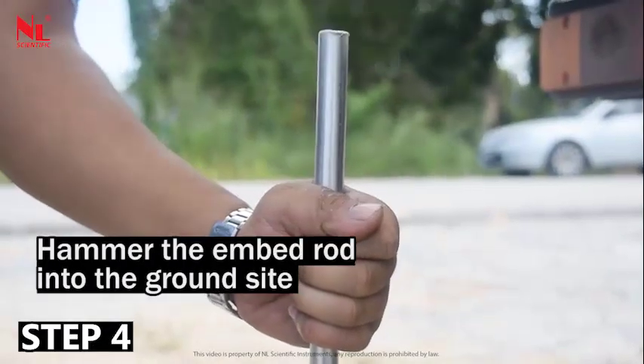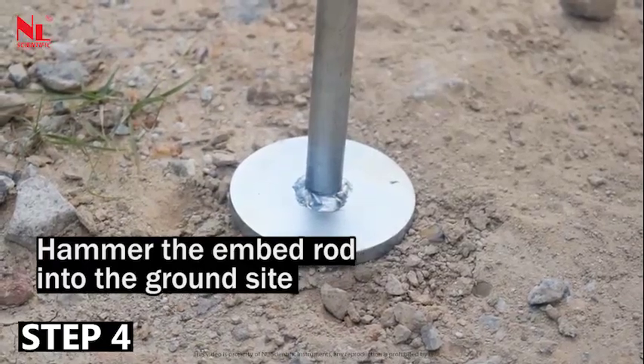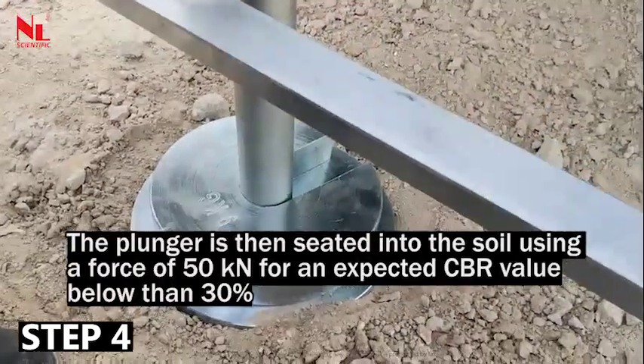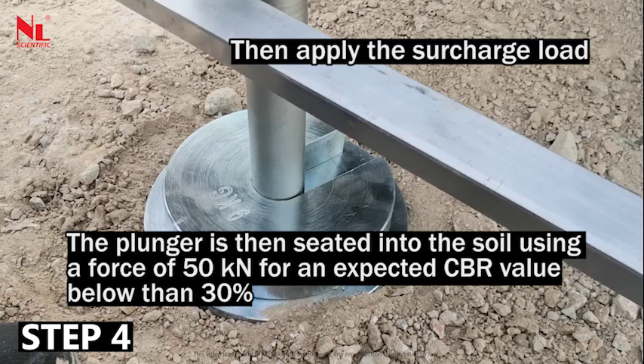Hammer the embed rod into the ground at the test side. Adjust the datum bar accordingly. The plunger is then seated into the soil using a force of 50 N for an expected CBR value below 30%. Then apply the surcharge load.